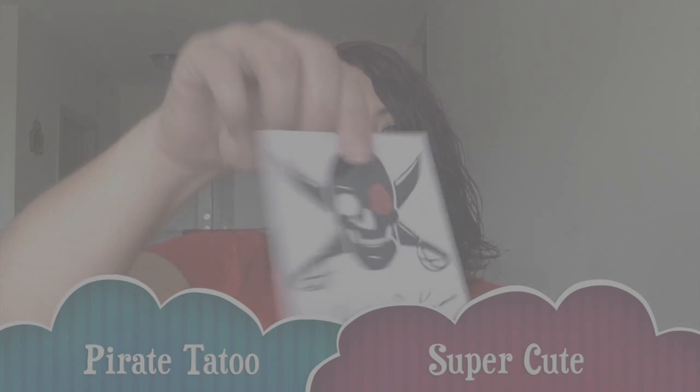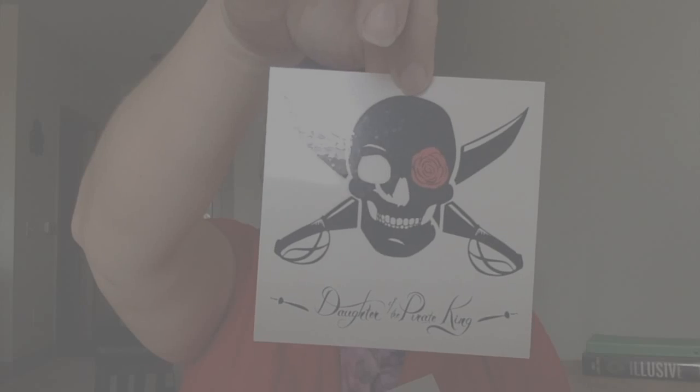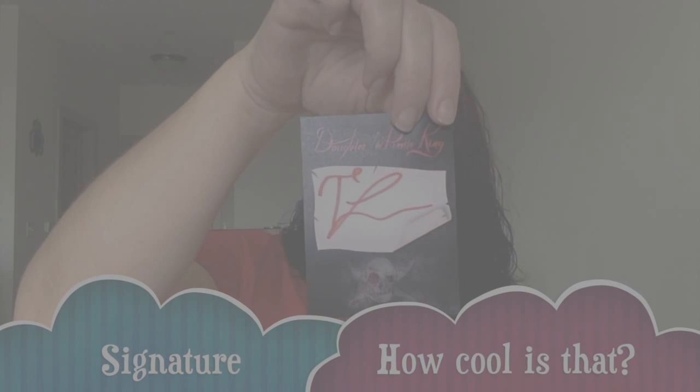It comes with a little print of the ship, which is really cute. There also looks like a temporary tattoo — Daughter of the Pirate King. I doubt I'll wear this tattoo, but who knows — maybe for a Halloween costume, a Disney cruise, or my five-year-old will take it away from me. Any of those things are possible. And then we have a signed book plate, which is fun. It's always good to add a signed item to your collection.